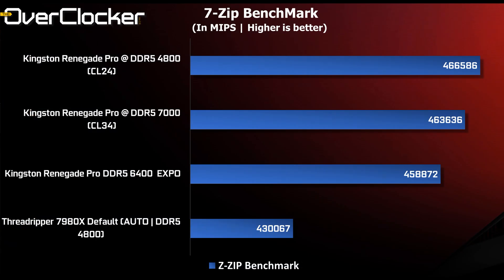Finally, we have the 7-zip benchmark. Out of the box you get 430,000 MIPS, which is not bad. But look at what DDR5 4800 CL24 can do — it adds over 36,000 MIPS to the total score, which is pretty huge. Again, DDR5 4800 CL24 outpaces DDR5 7000 CL34 here, speaking to how some workloads respond better to lower latency. Ideally you want a combination of bandwidth and low latency if possible.